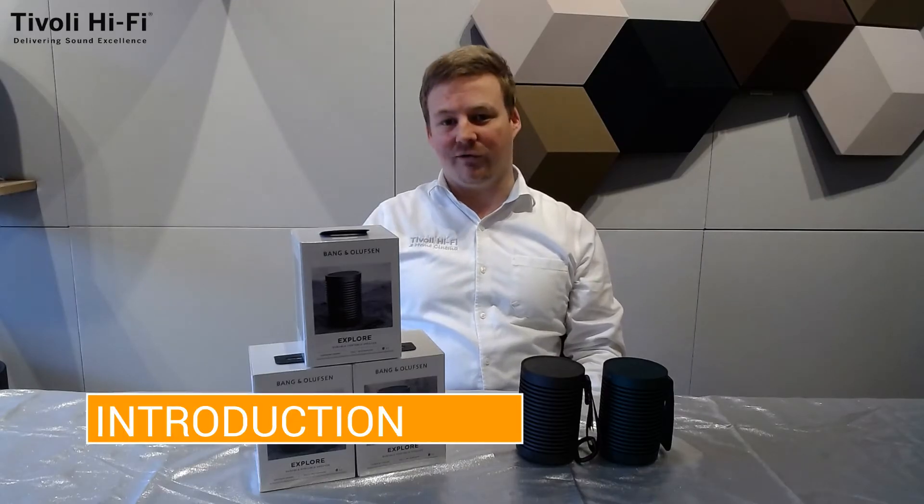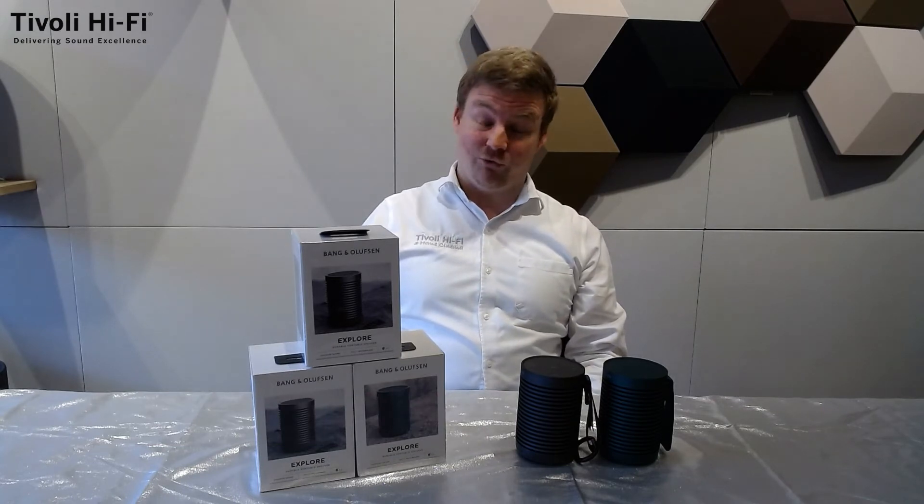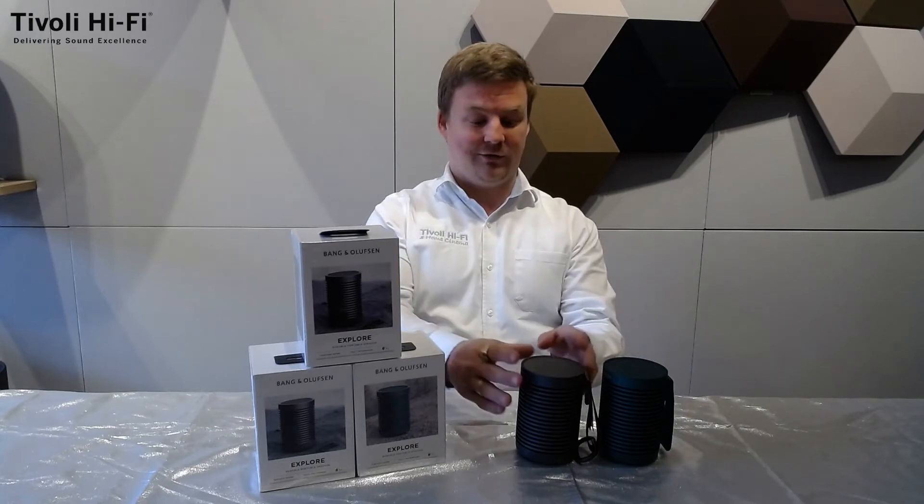Hi, Tom here from Tivoli Hi-Fi, where we are known for delivering sound excellence. For today's Tiv Talk, we are talking about the Bang & Olufsen Beosound Explore.